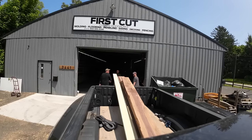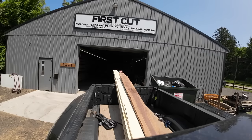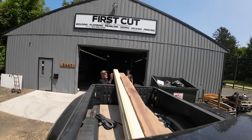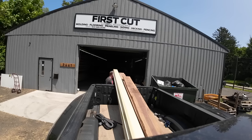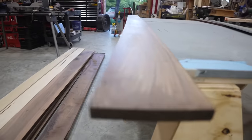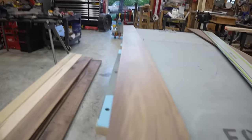If you're in the Hudson Valley region, check out First Cut. I got about a thousand dollars worth of wood to start — I knew I was probably going to need more, but this was just to get a good start. Here I'm back at the shop and I've got 12-foot pieces.